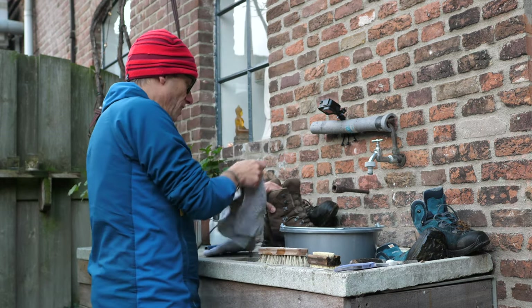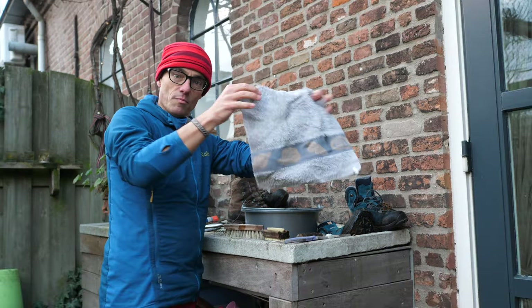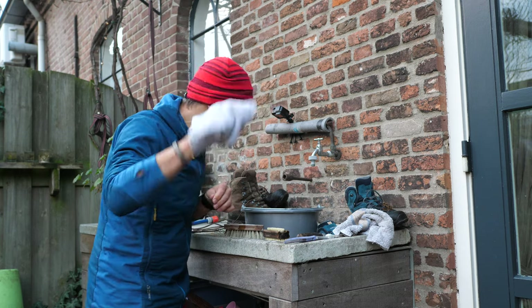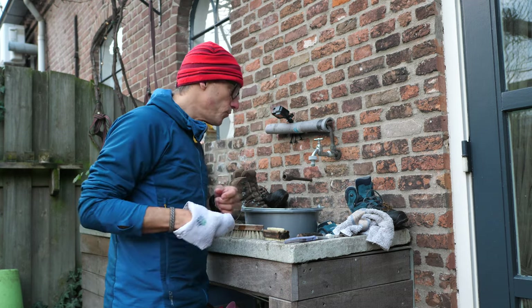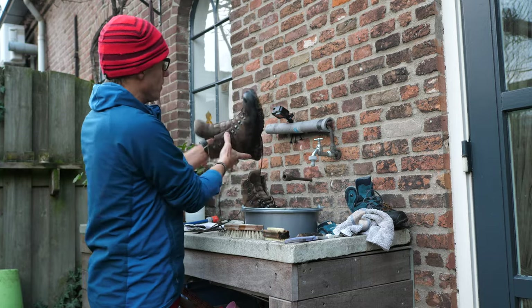Something like an old rough towel cut into pieces is very nice to have, and also basically a wash glove - because shoes are somehow similar to washing your face. They're made out of leather most of the times. Now what I always do is just take my boots, and the first thing you should do when you start cleaning your boots very thoroughly is take out the laces.